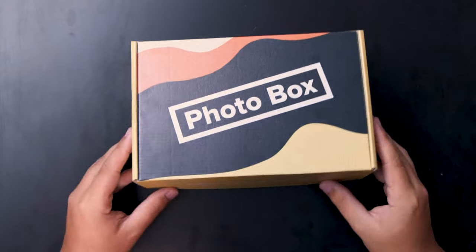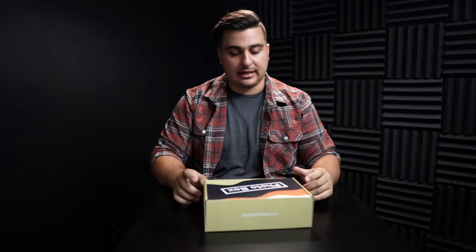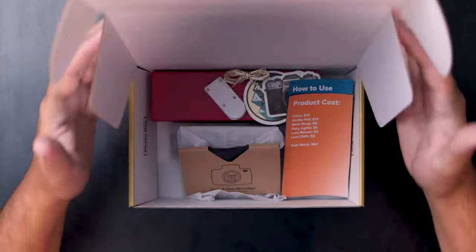Without further ado, let's just jump right into this thing. I love the packaging — the Photo Box is super clean, it's got a bunch of decals on the side. Let's go ahead and just open it up.